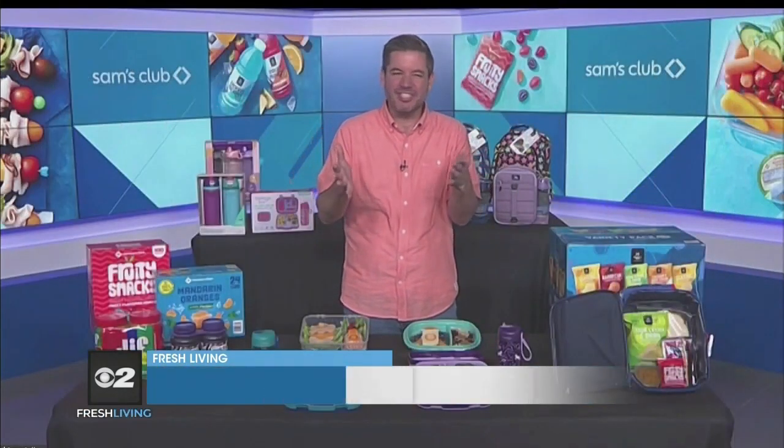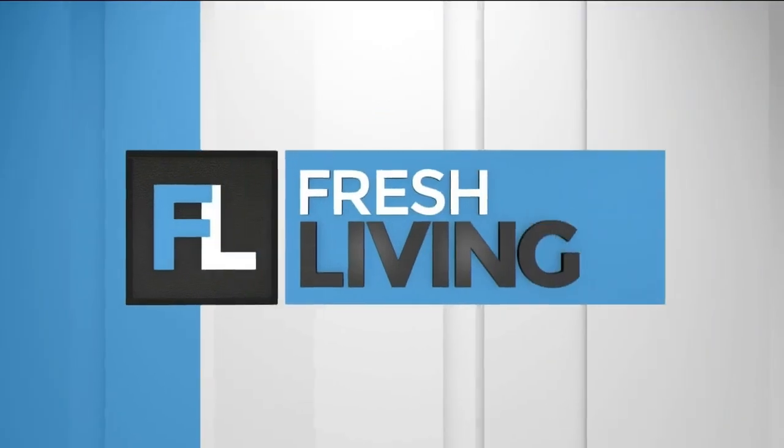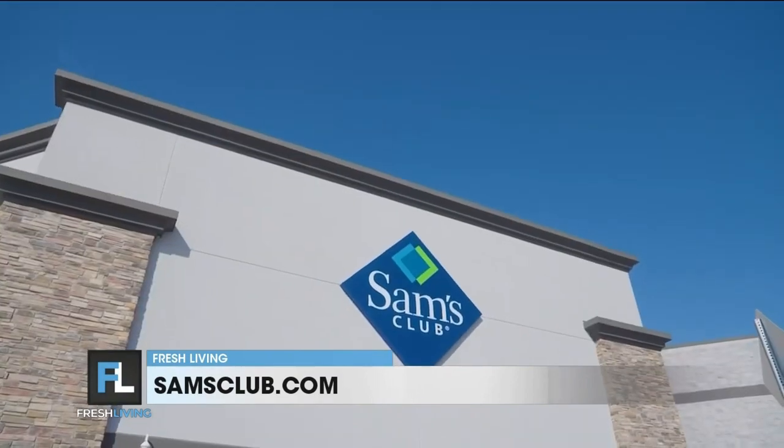Well, I always look at this time of year as a mid-year reset — back to schedules and new beginnings. But kids aren't the only ones learning things. I have worked with Sam's Club to bring this concept of Lunchbox Math: simple ways that you can make your dollar go further when planning school lunches. Let's jump right in and look at how you can calculate savings.